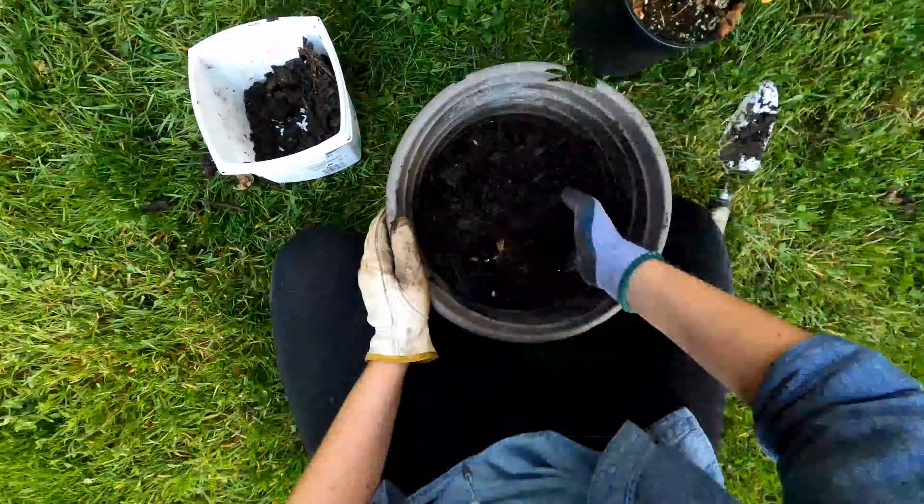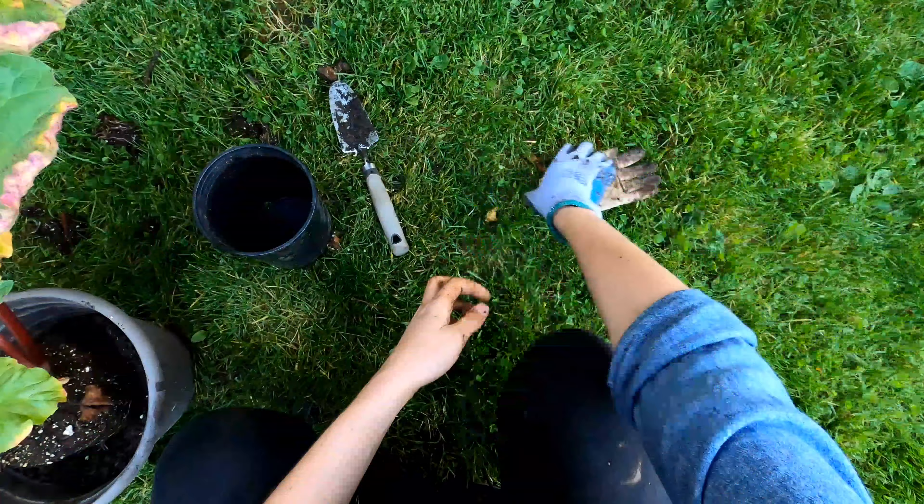These are Hawaiian currant tomatoes — as you can see they're tiny, I guess that's the 'currant' part. My other ones planted at the same time are way, way bigger. I've never grown Hawaiian currant tomatoes before, but I think these are at the point now where I can put them into a bigger pot and they'll just keep going. Haven't seen any flowers yet but I'm excited to see how the variety does.